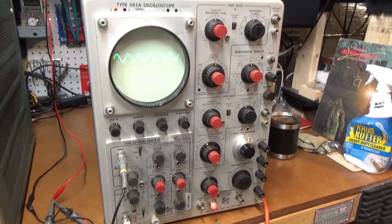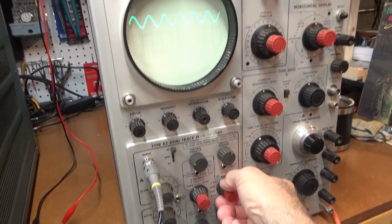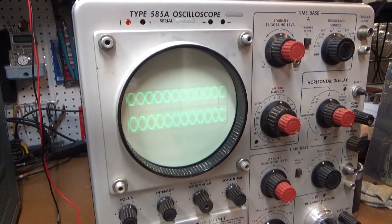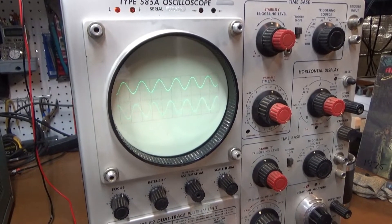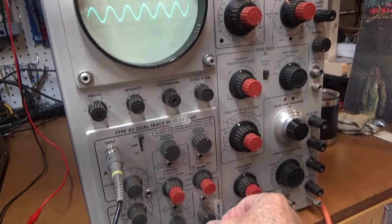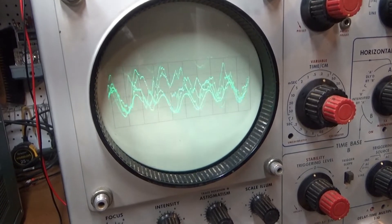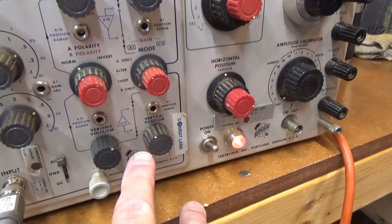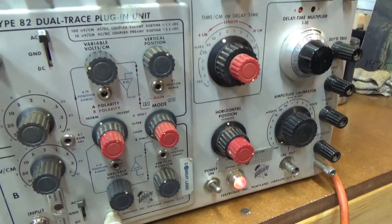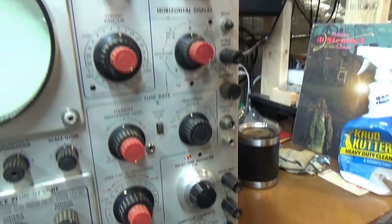But this one seems to work. It's got a few little issues. As you can see, by changing the position of the B trace, it jumps around a lot. I know that this pot right here is real dirty, and probably all these switches are dirty inside and need to be cleaned, which I will do. I'll take the side off of it and clean all these controls.